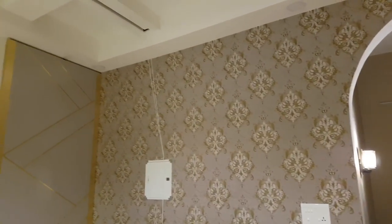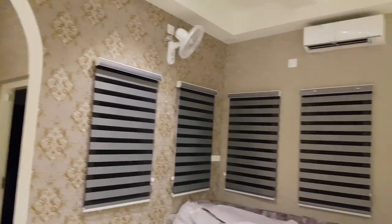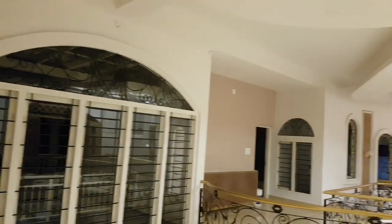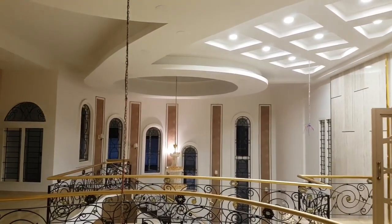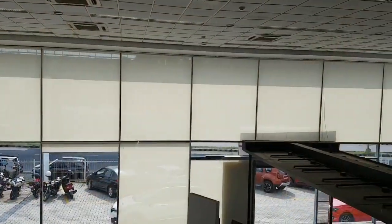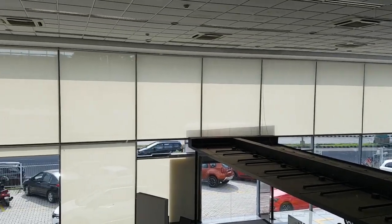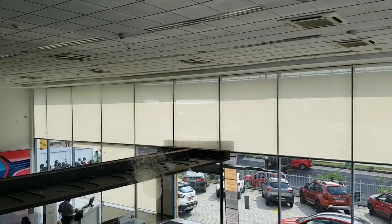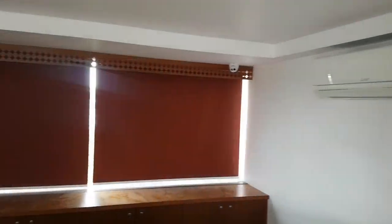We have to do the blinds and curtains, and also wall paper — we have to do all 3 of them. We will share that in the coming videos. This is the roller blinds. We don't have a zebra type design; we don't have to use these roller blinds.